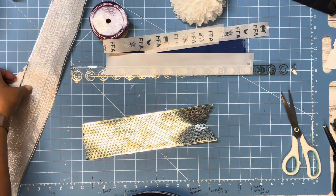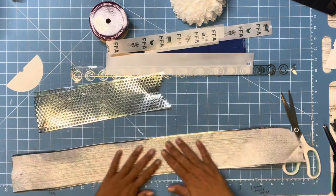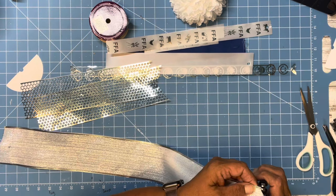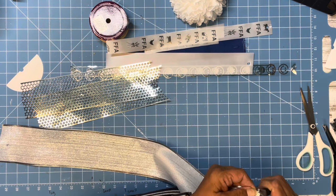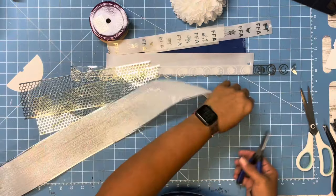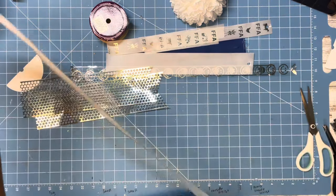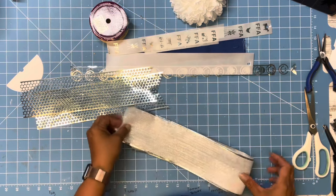I'm going to start putting these on as I get them cut. I'll put one in the back — somebody suggested that to keep the wired stuff from poking. I'm going to pull the wire out of this wired ribbon. If this one ends up being a little shorter than the rest, I don't mind — it's just a filler. There's going to be stuff in front, so you're really not going to see a whole lot of this ribbon anyway.